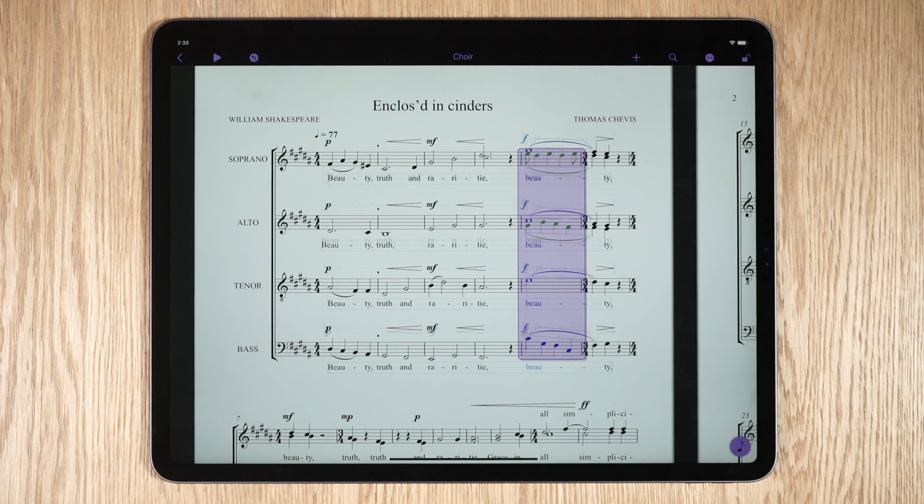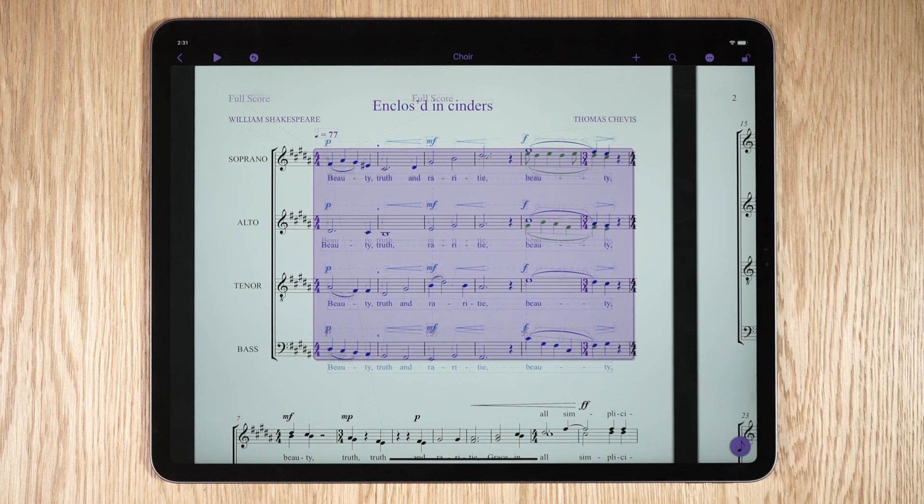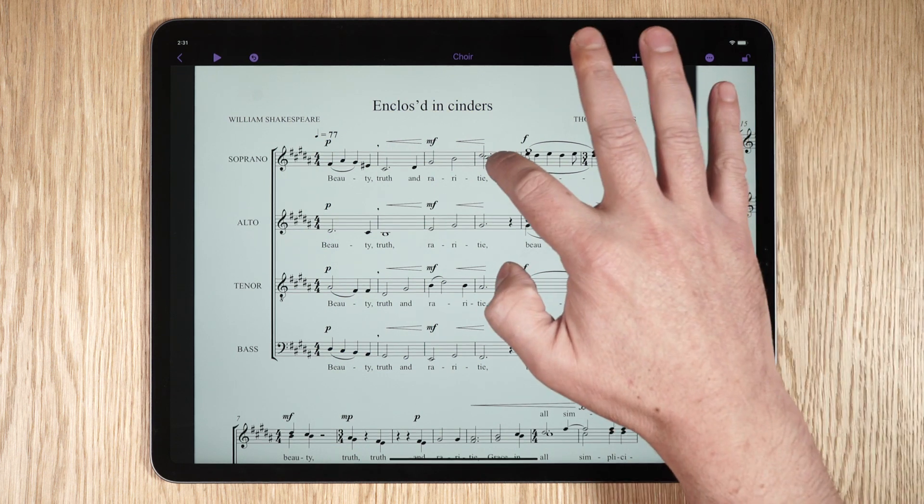To select an entire system including all instruments, double tap with two fingers. To extend a selection to include another stave, first make a selection on one stave.